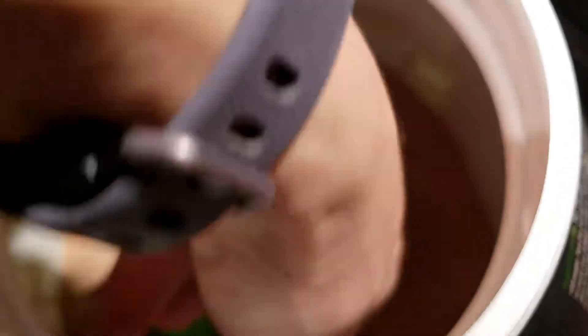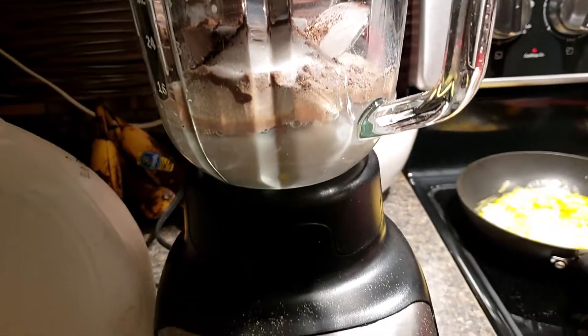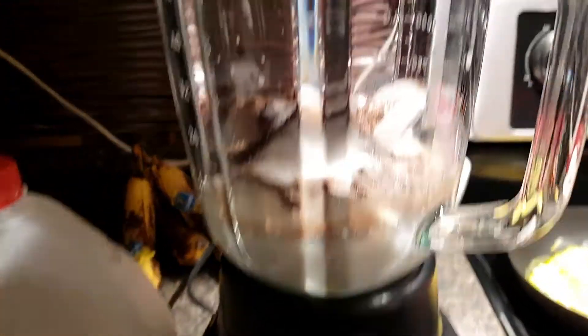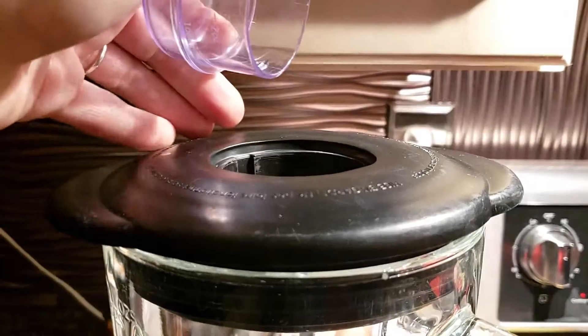A scoop of powder, half a tablespoon of cocoa powder, the same amount of sweetener — a little bit extra on the sweetener. Yes, I know about sugar. I like to blend it, and then while it's blending and pretty well mixed, I'll take off this part and put the chocolate syrup inside.